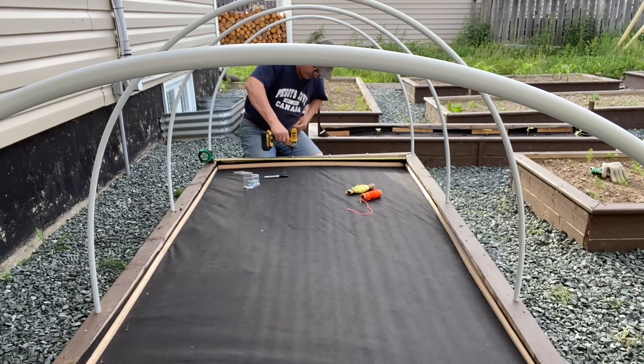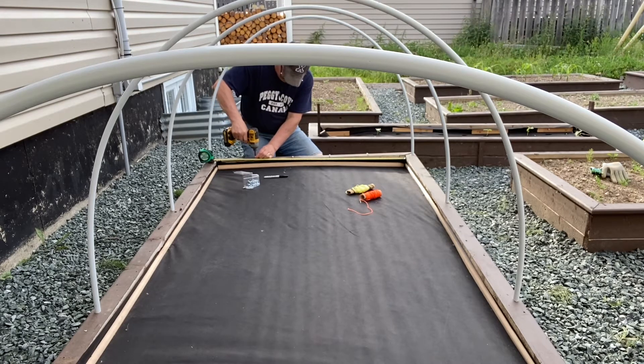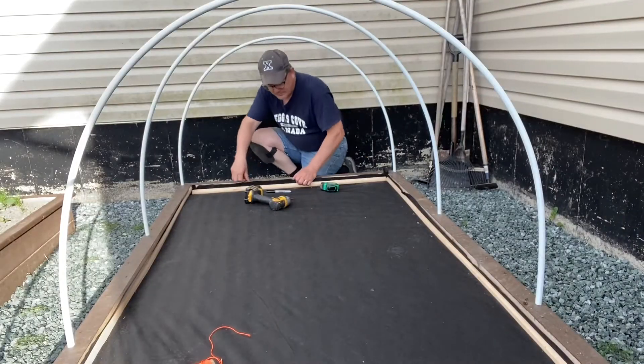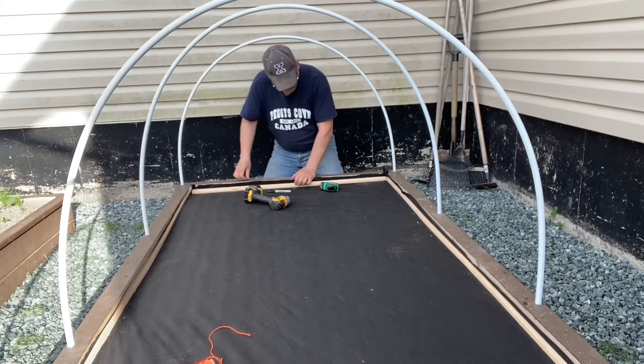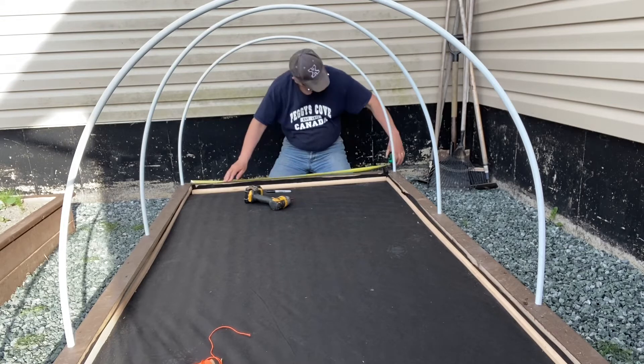Do not drill the screws home, ladies and gentlemen. Instead, make sure you leave about half of the screw visible. Continue by attaching and drilling the screws on the other end of this raised bed as well, and continue the same process on both sides.